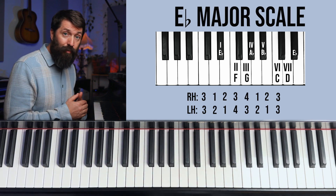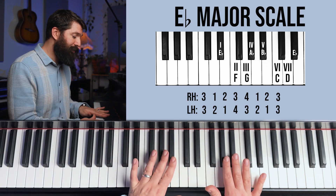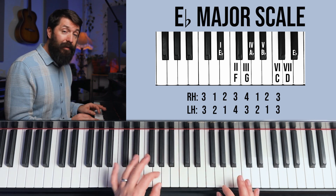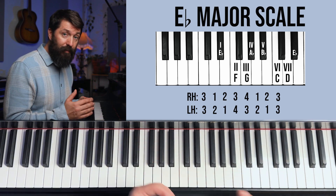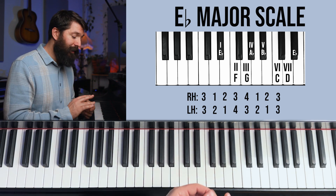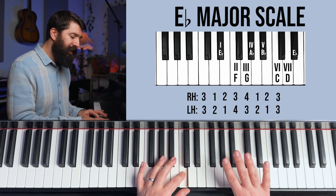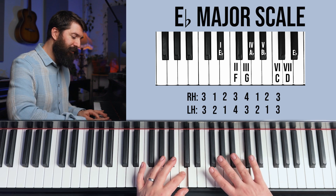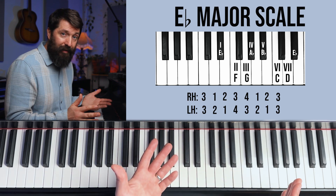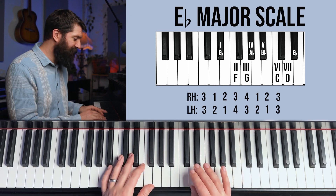Onto the E flat scale — we only have three flats. This is like the inverse of the E scale: a black note, then two white notes, two black notes, two white notes, and E flat on top. There are two groups of two white notes, and both are going to be 1-2 combos. This is also the time for rule number two: your right hand fourth finger is on B flat. As a fingering best practice in general, any scale that has a B flat, your right hand plays your fourth finger on B flat.